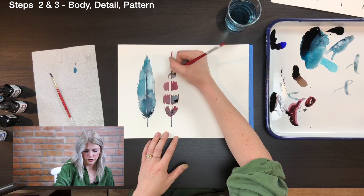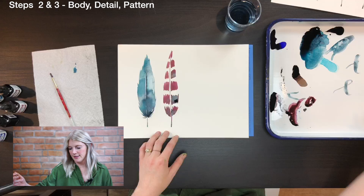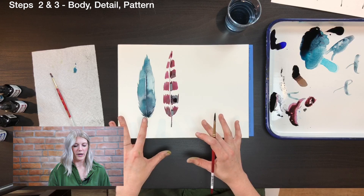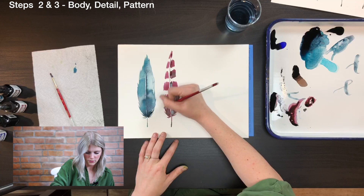With my feather I first kind of go out and then as I go near the top it gets more narrow. After that I'm going to wait a few seconds and then go back in with just water to blend these areas together — I don't want to do it right away while it's super wet because it will bleed everywhere. While we wait for that to dry I'm going to move on to the next feather and come back to this one so it won't get too messy.